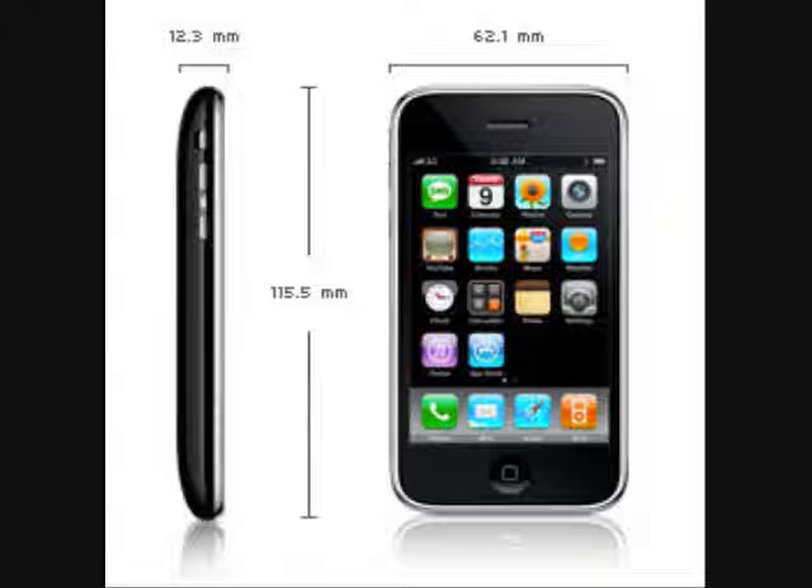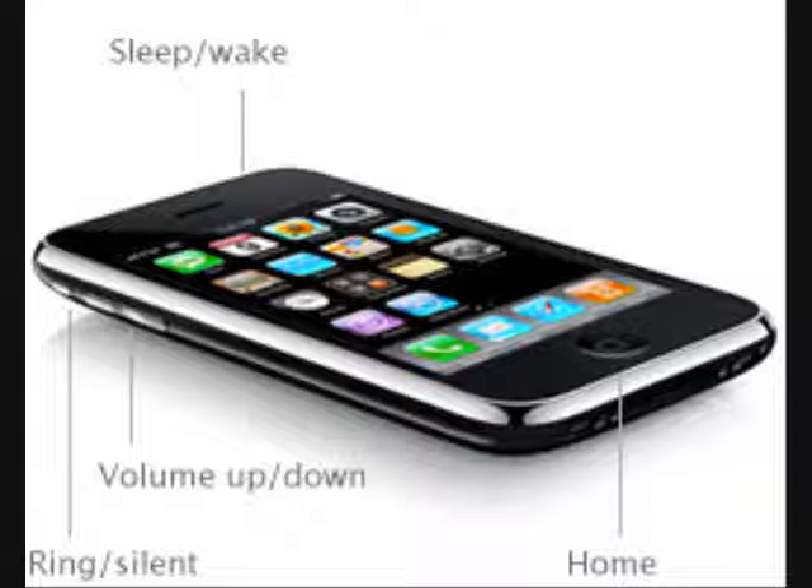As you can see here, you have the height, width, and depth of the iPhone 3G. Its height is 115.5 millimeters, its width is 62.1 millimeters, its depth is 12.3 millimeters, and its weight — which is not indicated on screen — is 133 grams, which is also 4.7 ounces.